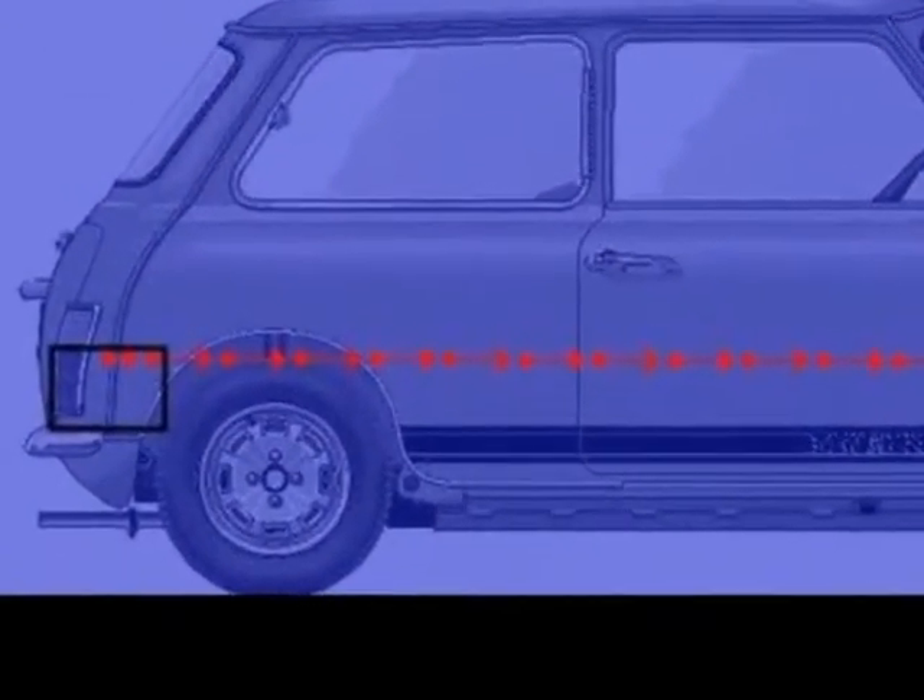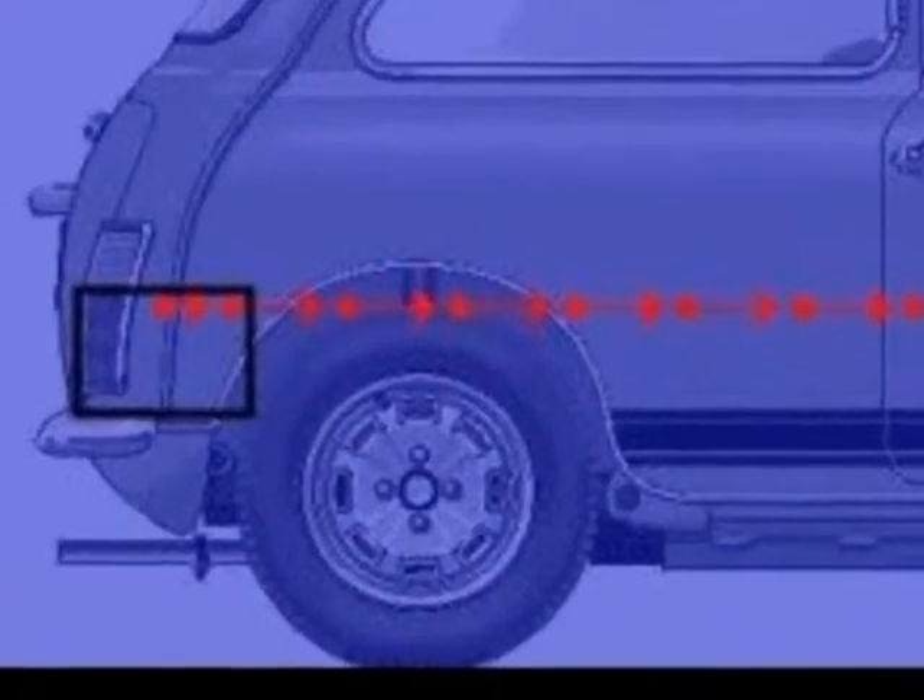Battery acid can also eat holes through the metalwork, so be sure to flush any spills away with plenty of water. A little bit of baking soda in the water might help as well.